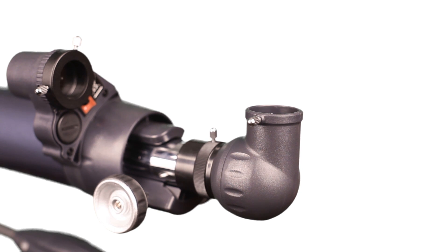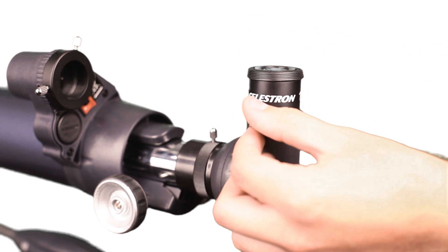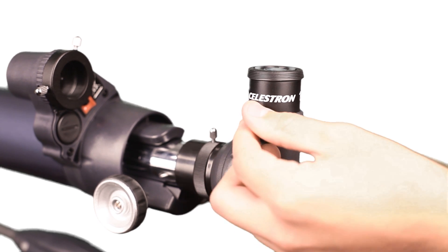To use the eyepieces, simply take the eyepiece and insert the chrome barrel into the eyepiece holder on your telescope. Make sure to lock down the set screw on the eyepiece holder so that the eyepiece doesn't accidentally fall out.